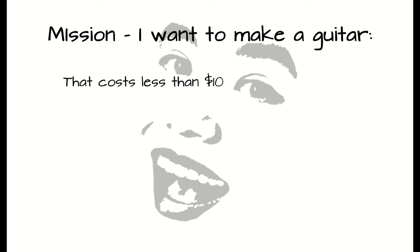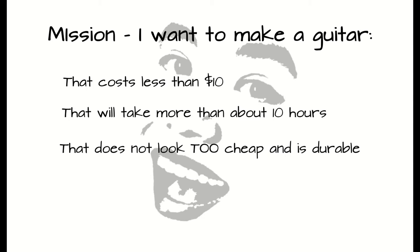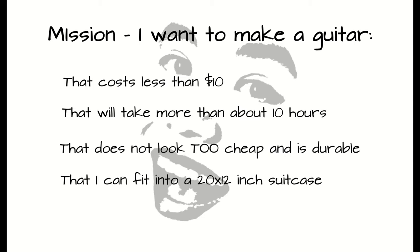My objective is to make a guitar that costs less than $10, that won't take more than 10 hours to make, that does not look too cheap and is durable, and I need it to fit into a 20 inch by 12 inch suitcase.